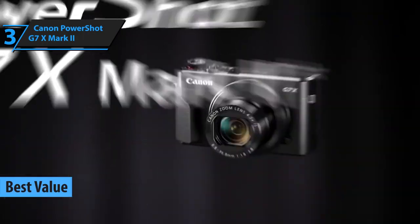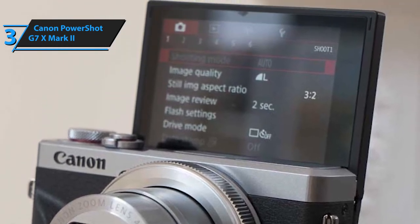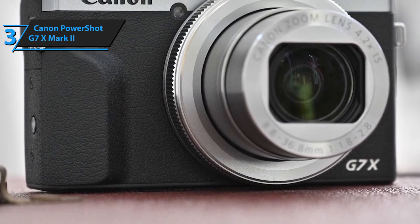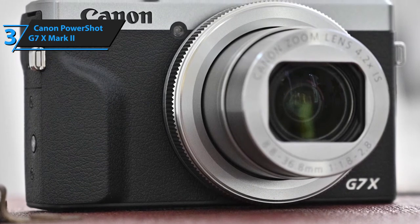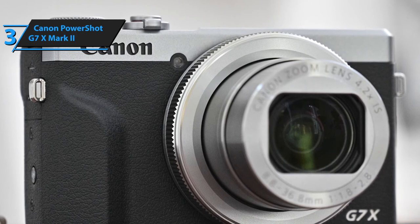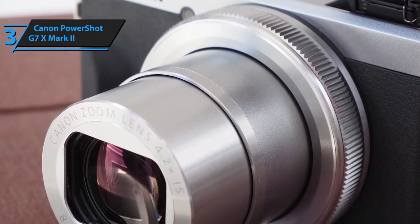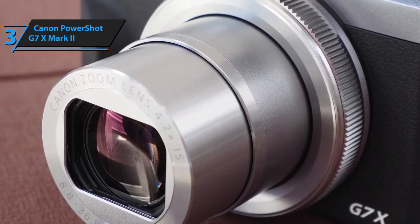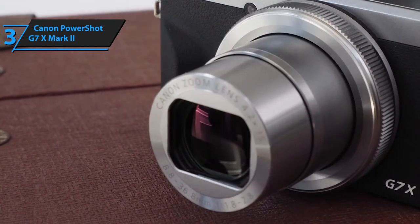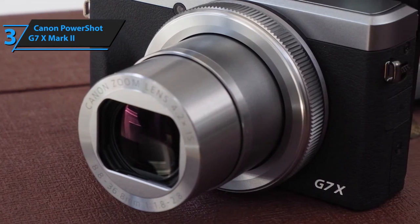Our next camera pick offers the most value for the buck — it's Canon's PowerShot G7X Mark II. It's a professional grade, high quality camera supplied with an arsenal of top shelf features perfectly suited for photography, streaming, and vlogging. It's outfitted with a back-illuminated CMOS sensor sporting 20.1 megapixel effective pixels and a DIGIC 7 image processor — the two core features largely responsible for its terrific image and video quality. The lens sports an 8.8–36.8mm focal length with 4.2x optical zoom, 8.4x zoom plus, and digital 4x zoom.